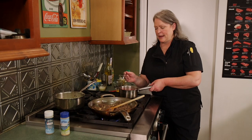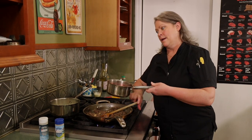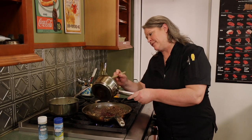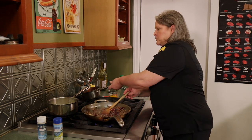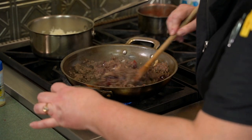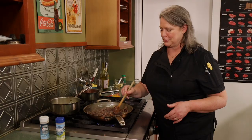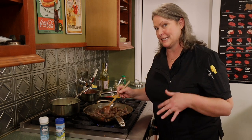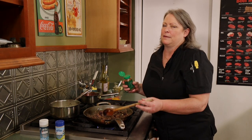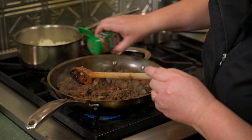Now that our cranberries have reduced down with a little bit of liquid still there, I'm going to pour that right into my ground elk meat and let the rest of that liquid absorb into the meat and reduce off with it — it's going to absorb a lot of those flavors. Now here's the surprise ingredient and spice that takes this dish to the next level — and it's cinnamon. Moroccan-inspired warm spices. I'm just going to dust this with a little bit of cinnamon.